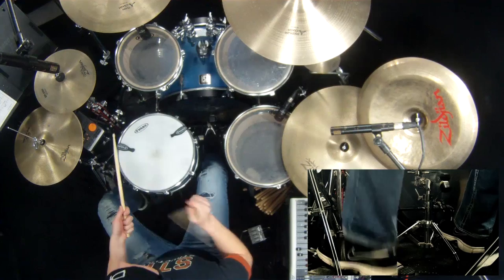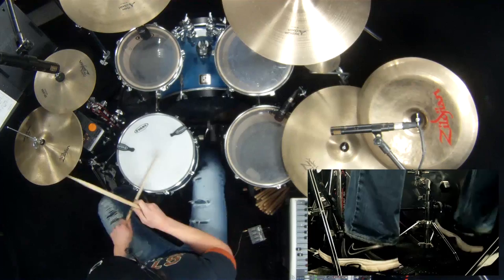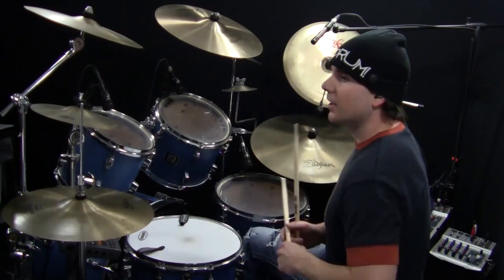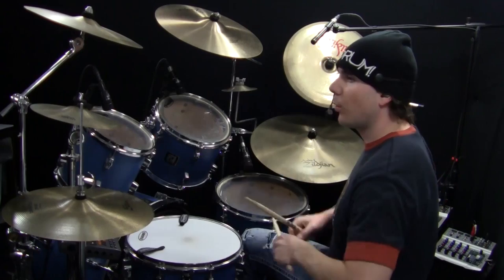Number four. Number four can be tricky because you've got a snare and two basses — you've got this three-pattern going against the eighth notes on the hi-hat. Practice that sequence over and over, and then you come out of it on four, three, and a.